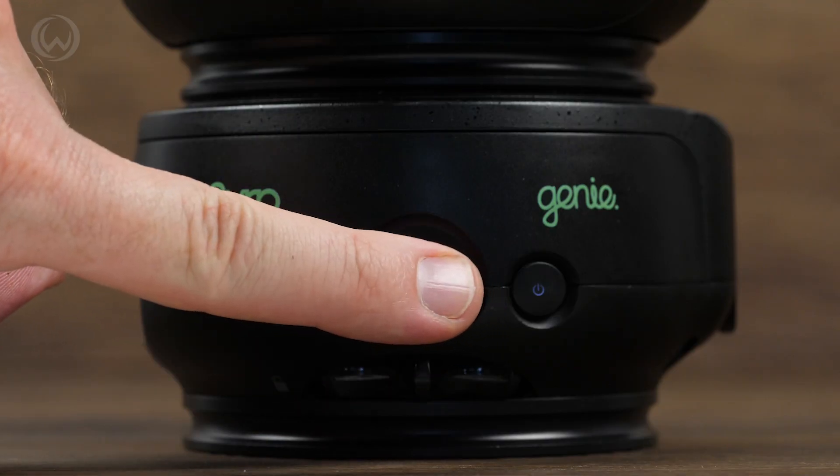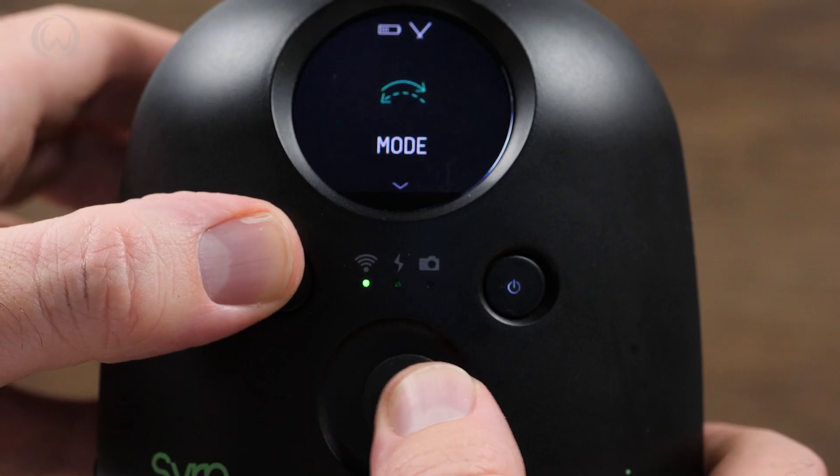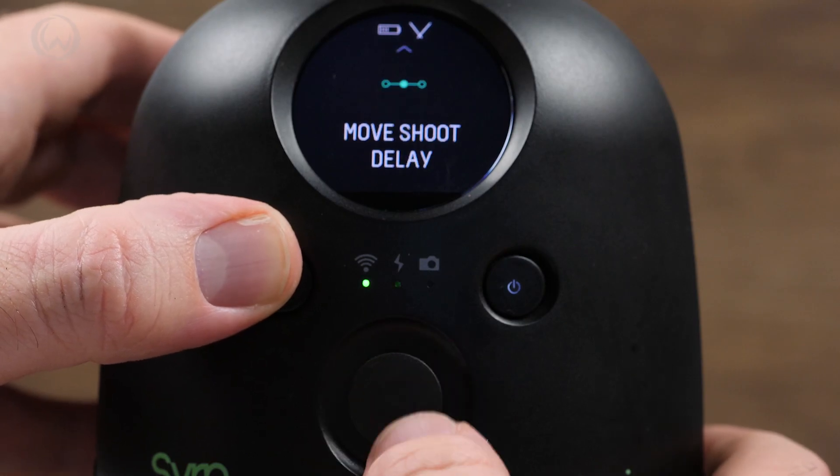Both units have joystick control, so if your mobile runs out of batteries, you can still set up the shot. The Pan and Tilt unit has an LCD display, so you can easily switch between the different modes.